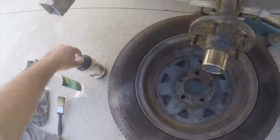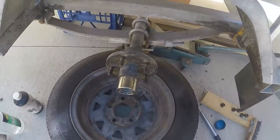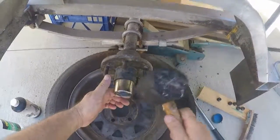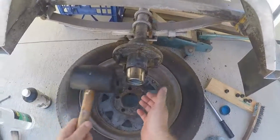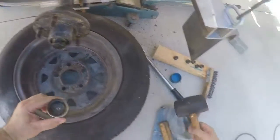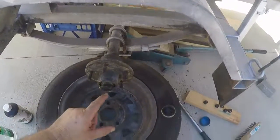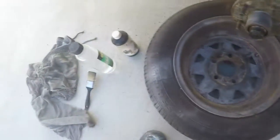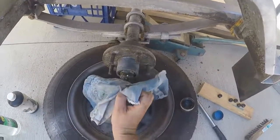I've cleaned those back and put the rust converter on and let that do its job. Now we're going to get this bearing body off. Lots of grease. There should be a castle nut in here somewhere, and a cotter pin — which is there.